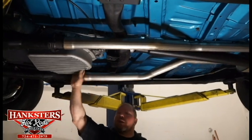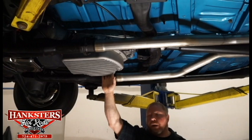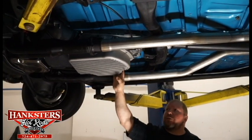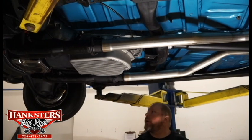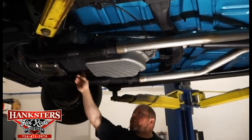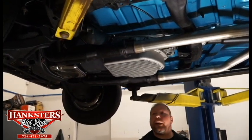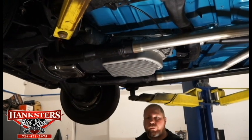The transmission is an automatic — this is a Turbo 400. You can see they've got the cast aluminum fin pan on here to help with cooling, and of course the dust cover there on the flywheel. We'll go ahead now and move up underneath the front end of the car to finish up with our underside video.